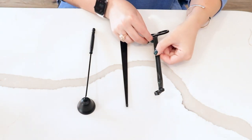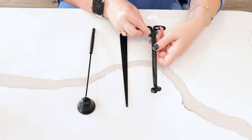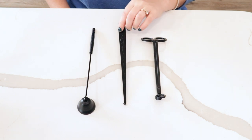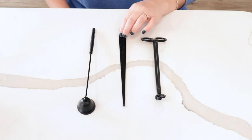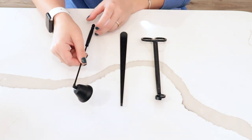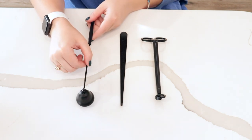First we have our wick trimmer, which is like a little pair of scissors that are specially made for trimming wicks. Then we have our wick dipper, which is great for extinguishing wicks and also for getting any debris out of them. And then we have the candle snuffer, which is great for extinguishing candles — it can work on any vessel size and it's very cute.